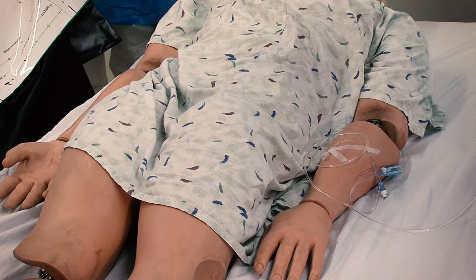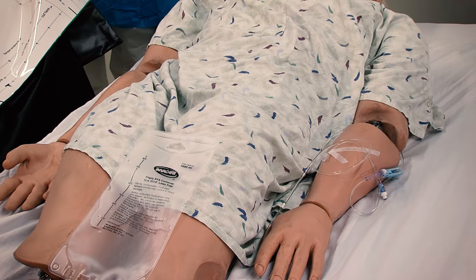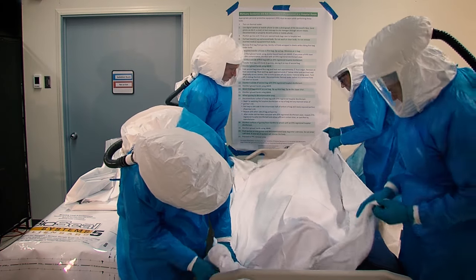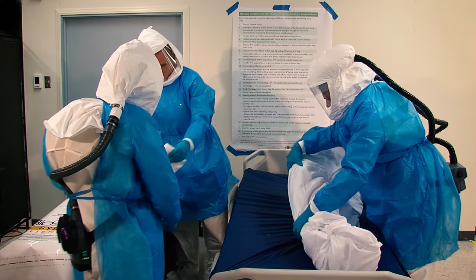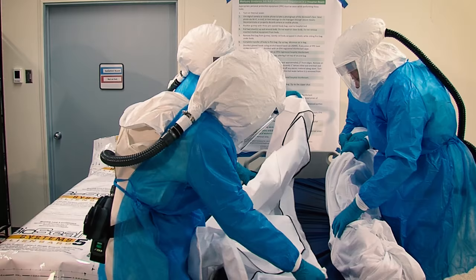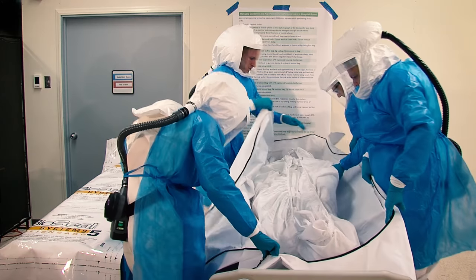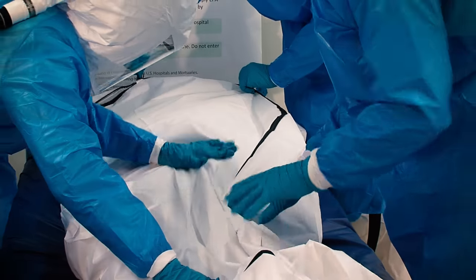Do not wash or clean the body, and do not remove any inserted medical equipment such as IV lines or endotracheal or other tubing from the body. Position the gurney with the three pre-opened body bags next to the hospital bed. Pull the bed sheets that are under the body up around the front of the body. Remove the first bag from the gurney, then gently roll the body wrapped in sheets as you slide the first bag under the body. Complete the transfer of the sheet-wrapped body into the first bag and zip it up, reducing the amount of air trapped by pushing gently as the bag is zipped.